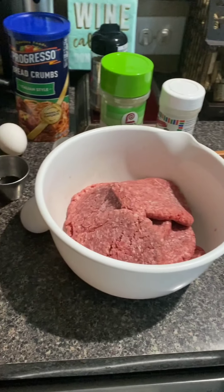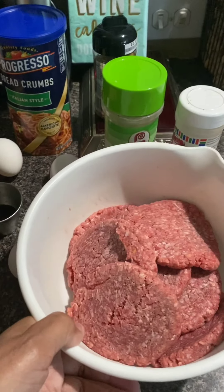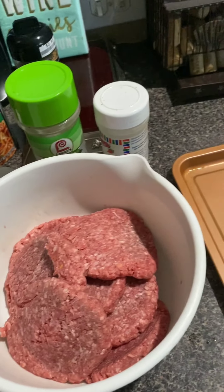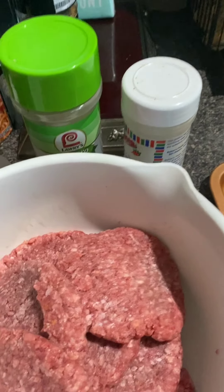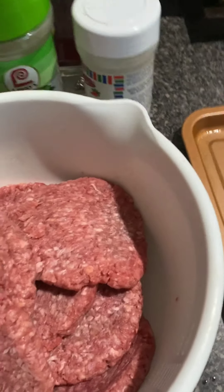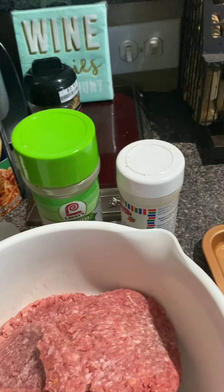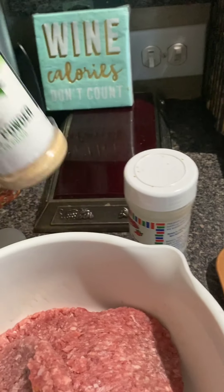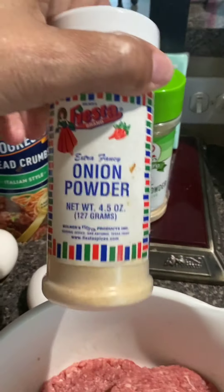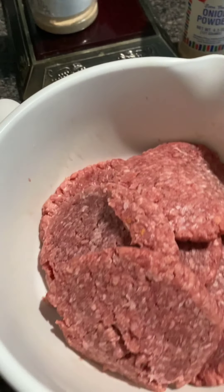Hi guys, welcome back to my channel, Ella Dishes It Out. Today I'm going to be making some delicious hamburgers. I've got this ground beef here that came already made as a patty, but I'm just going to do my own thing with it — remake it and make it even better. The ingredients I'm going to use are worcestershire sauce, one tablespoon, three eggs, Italian breadcrumbs, Weber's Chicago Steak Seasoning, garlic powder, and onion powder. Those are going inside the ground beef, so stay tuned.